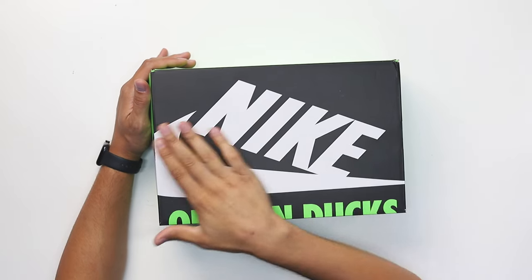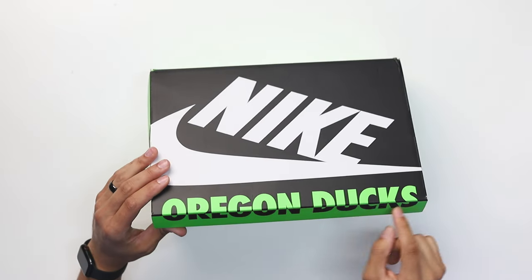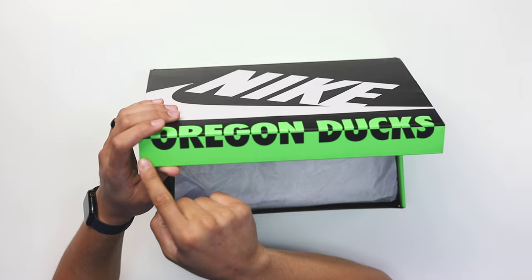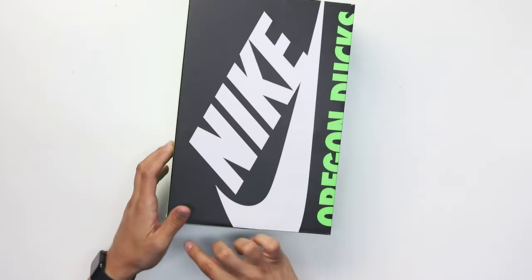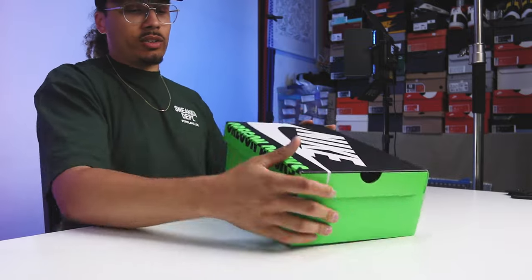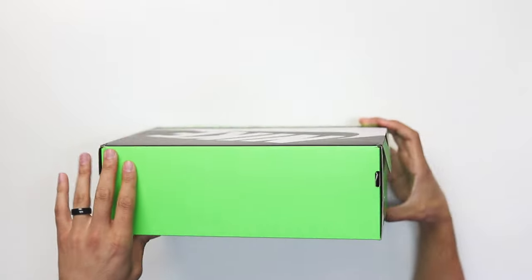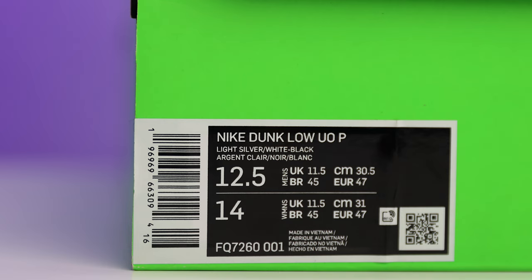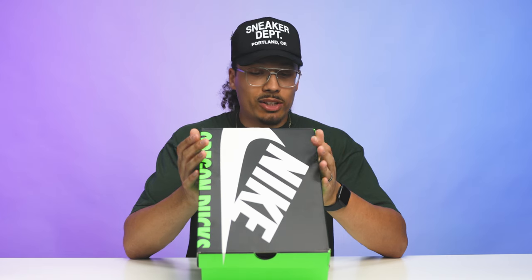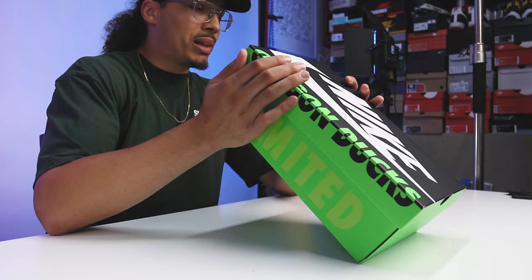I've been waiting for these and I've been very patient. All black on the top, matte black, white finish with the Nike branding, and then you have your two-tone Oregon Ducks — green on this area, and on this part it's green with black text. Wrap around to the front — green all on the front, green on the sides, and it says 'Limited' in faint green. On the size tag it reads: Nike Dunk Low, University of Oregon, P.E. or Player Edition, light silver, white, black, size 12 and a half.